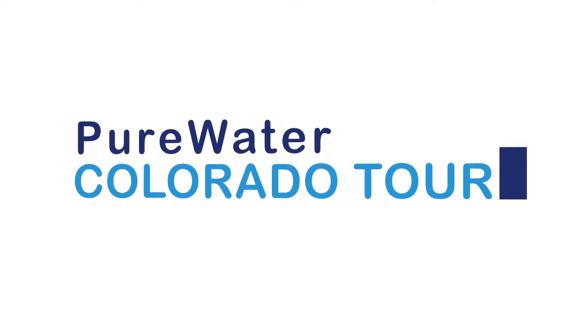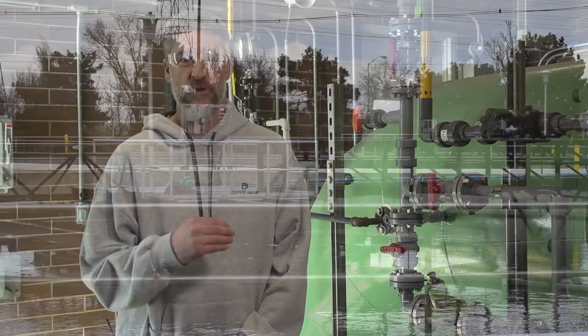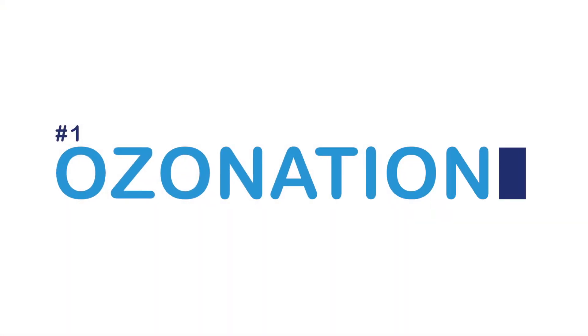This is where our process begins. The water that we're purifying in our demonstration facility comes over from Metro Wastewater. We bring it over and run it through our five-step purification process, making it safe to drink.